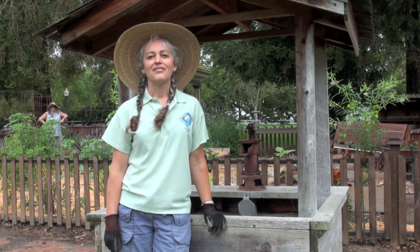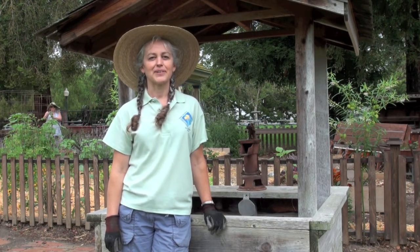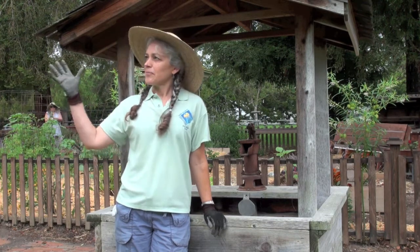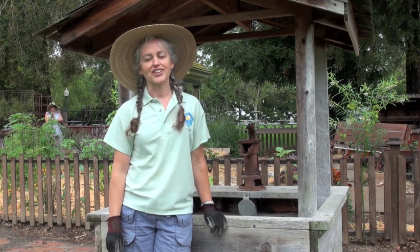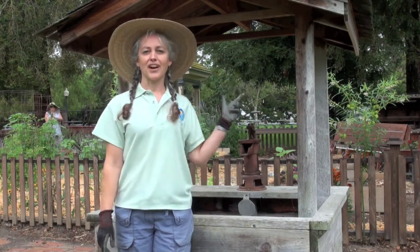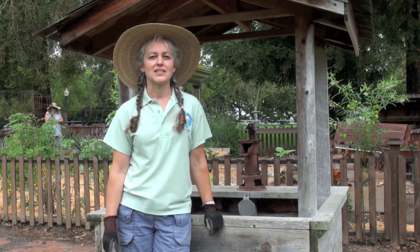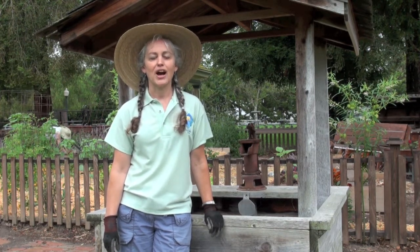Hi, I'm Ann, a volunteer with the University of California Master Gardeners in Santa Clara County. We are at History Park San Jose. Master Gardener volunteers maintain a teaching and demonstration garden here at the historic Umbarger House. Today we want to update our existing drip irrigation system with new components at the hose bib. This video will show you how we're going to do it.